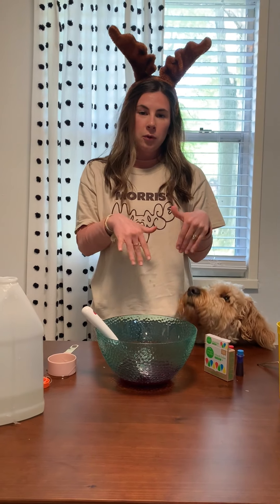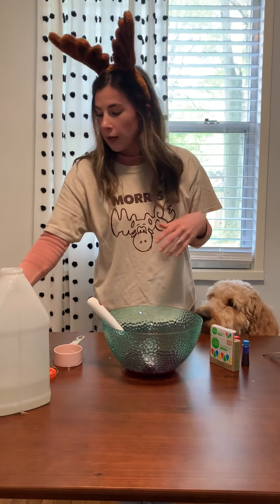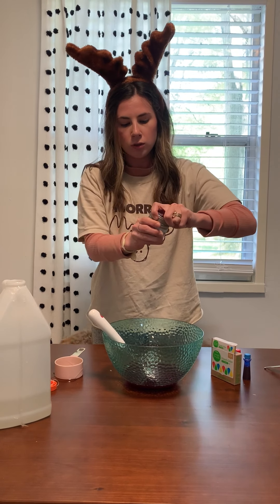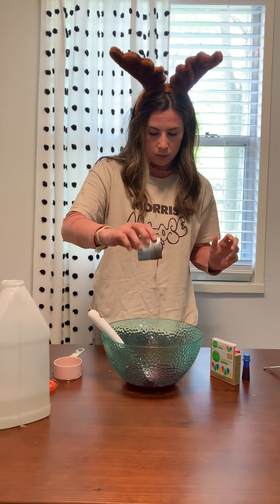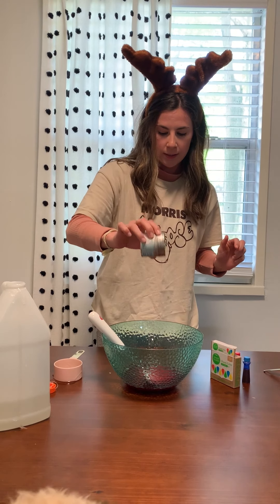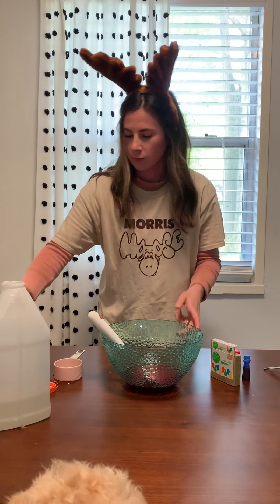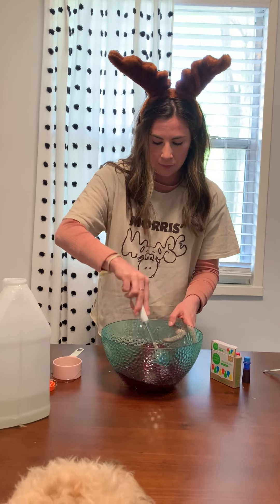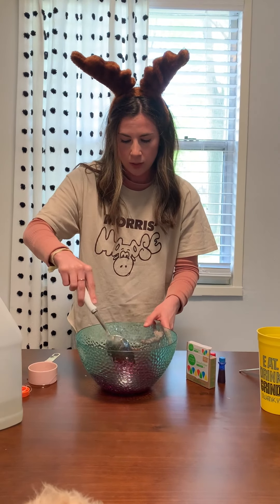Now you can add whatever you want into your slime — make it your own. I'm gonna add some glitter because I love sparkles. Lots of glitter. Mix that up. Oh yeah, this is gonna be cute.